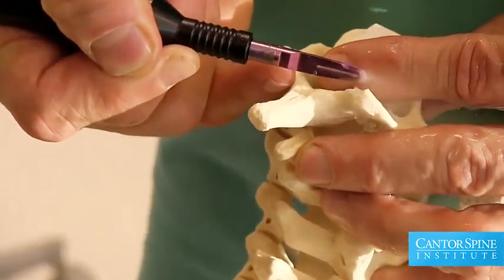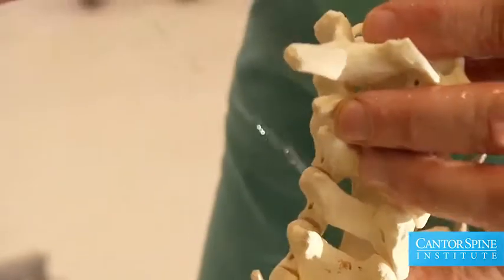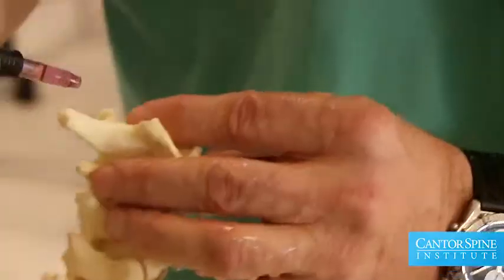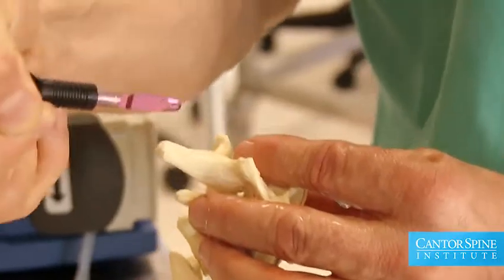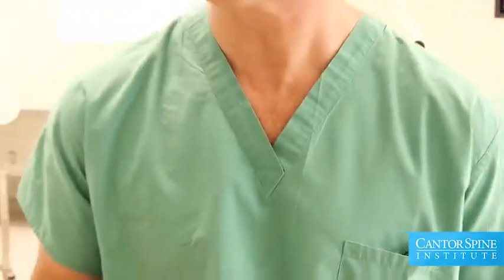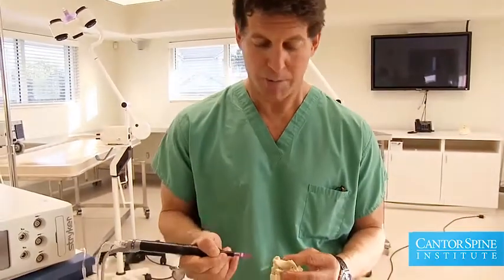When we use a laser, the laser is going to cut through the bone, but there's no way to stop the laser light from penetrating through the nerve on the other side. The bone scalpel is a way to do the same thing in a much more controlled fashion.